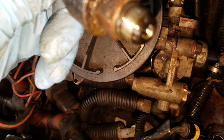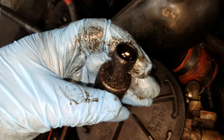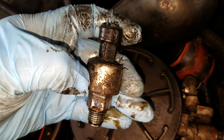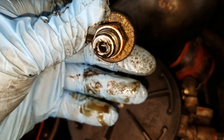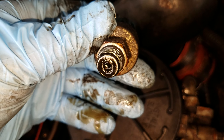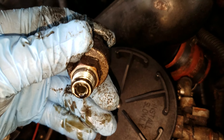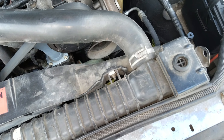I sprayed some penetrating oil on there, which helps out a lot. There's my old one — this is the original ICP sensor. I'm surprised I made it this long. I have 325,000 miles on this truck, so that was pretty good — made it a long while.